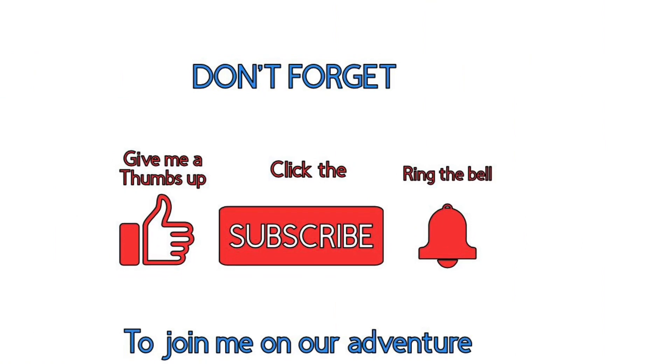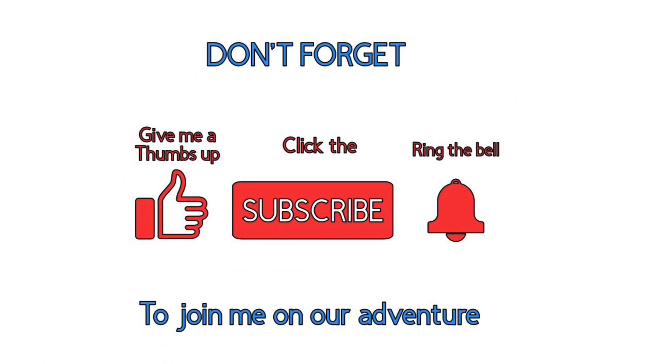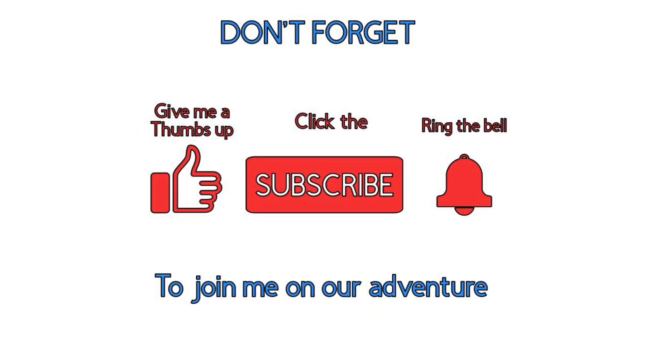Now don't forget, give me a thumbs up and subscribe to my channel. Ring the bell so you'll be notified for the next video. Come along on my holiday adventures.